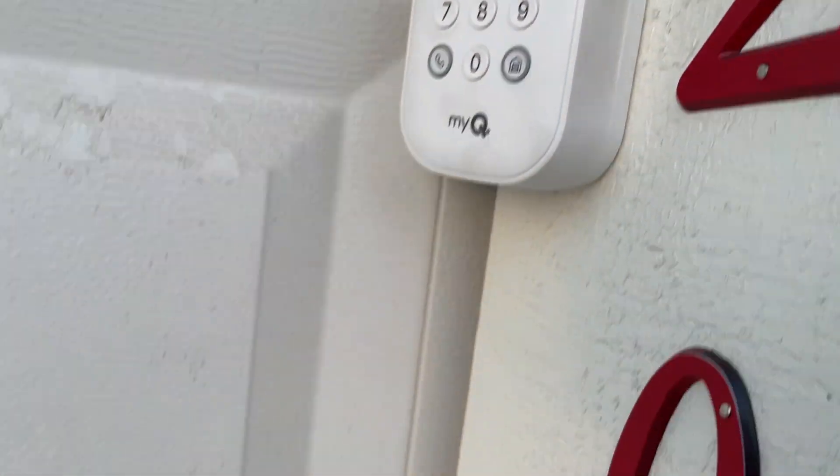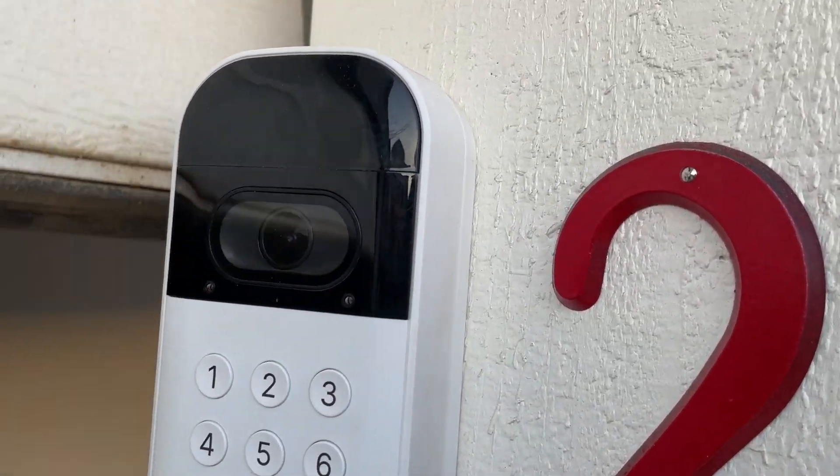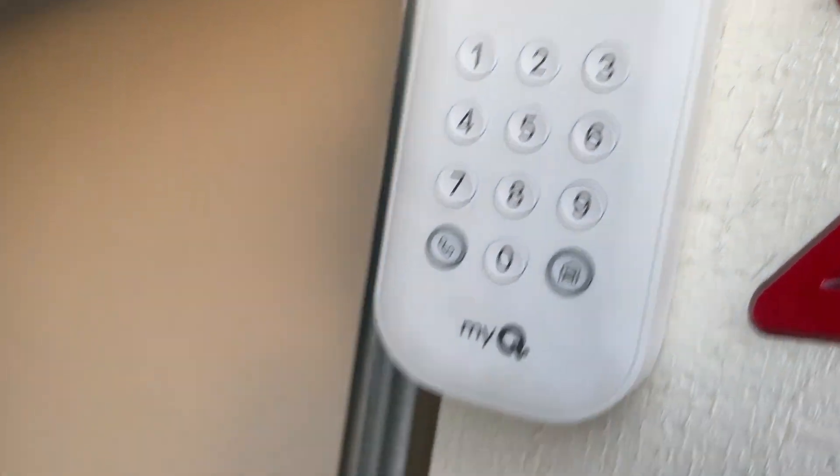If you get it wrong, it'll turn red. Now you can see it starts opening up. It's got the camera here so you can easily see through your phone, and now we're into the garage.